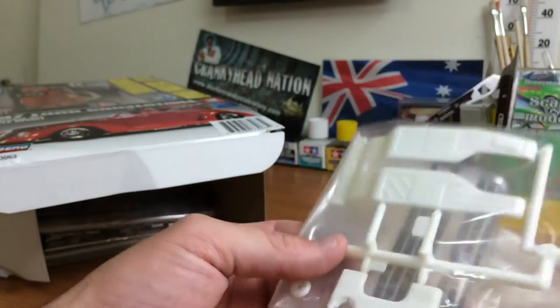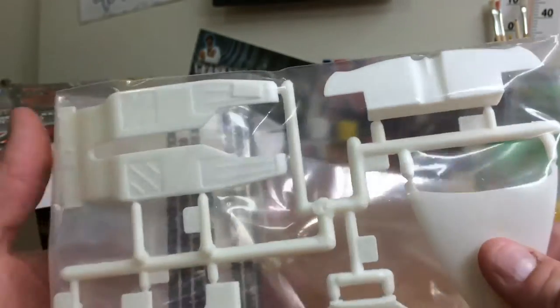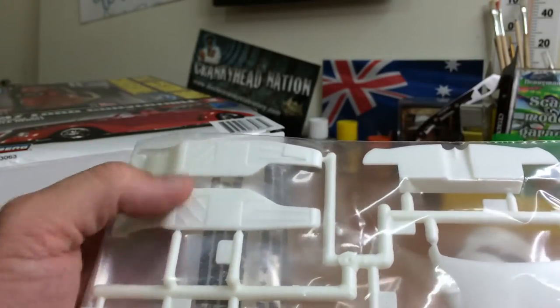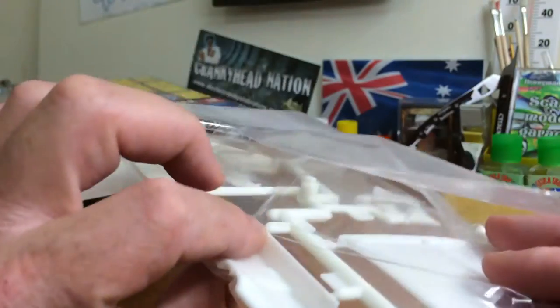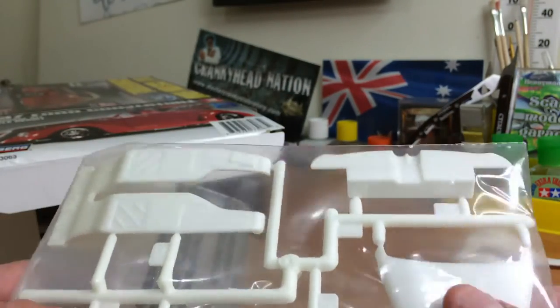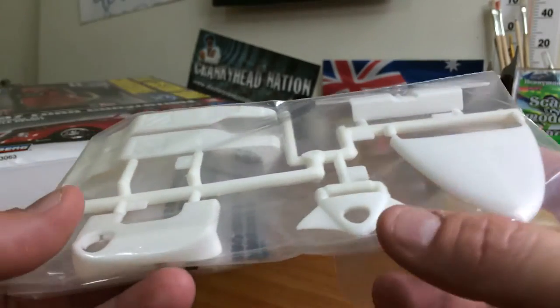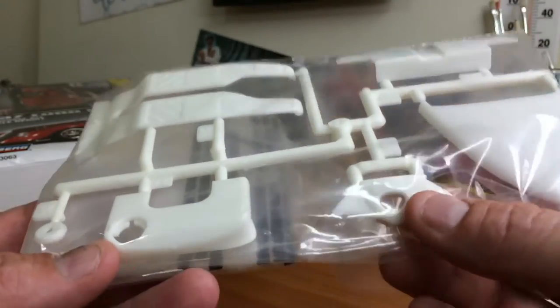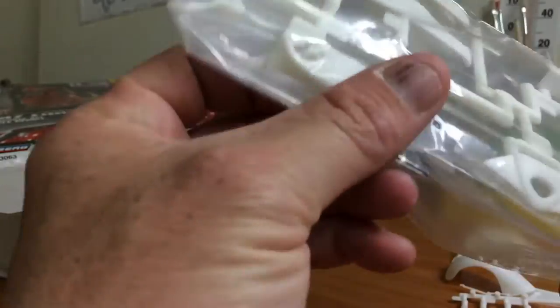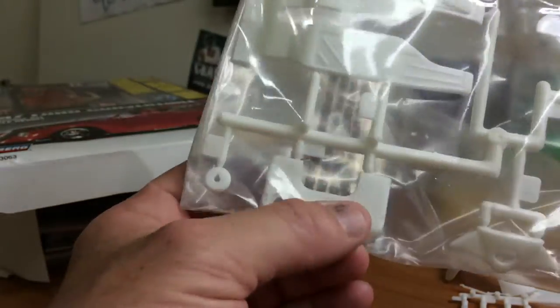Next packet guys — I think I'll leave this one in the plastic, we can see through that. Looks like part of your bottom chassis, and something else — it's either part of your chassis or it'd be your hood. Another piece which I have no idea about until I get into the instructions, and I'm guessing that'll be your firewall.